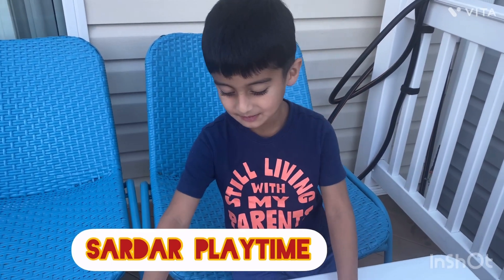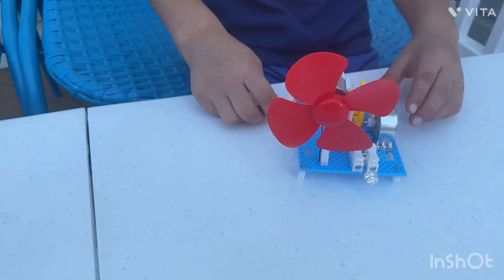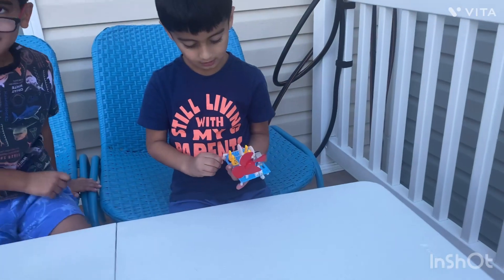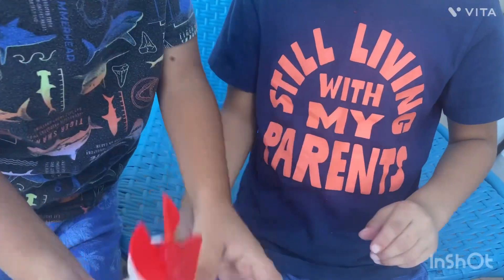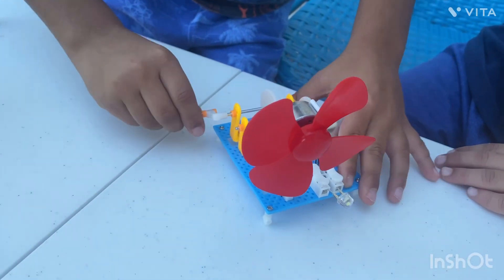Hey guys it's me. So we got this window. First you hold this and watch. You see the light? No I can't. It's right here Simon. Want me to try it for you? Yeah it's a light.